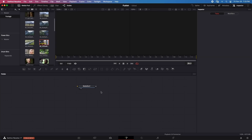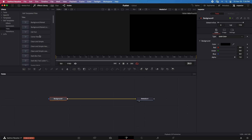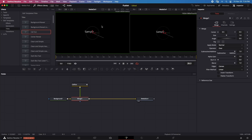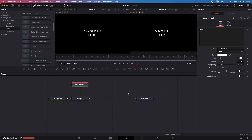Let's start by dragging a Fusion composition to the timeline and switching to the Fusion page. I'll open the FX library, go to Edit Templates and Titles. I'll add a Background node, connect it to Media Out, then add a Call Out title through a Merge node. Playing it back — it plays in real time, no problem. This is expected for simple effects. Switching to Center Reveal — it also plays back in real time.